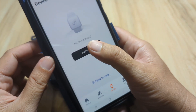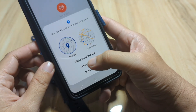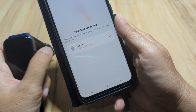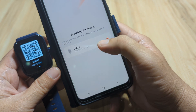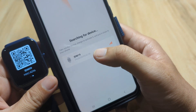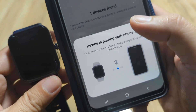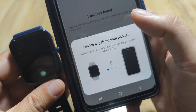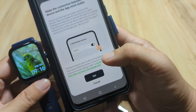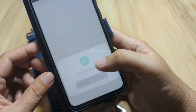Tap to add a device, then select 'Watch/Bracelet.' While using the app, it is now searching for our smartwatch. We can see IDW19 listed with the same MAC address as our smartwatch. Tap on the smartwatch and wait for it to pair with the phone — binding succeeded. We are already paired.